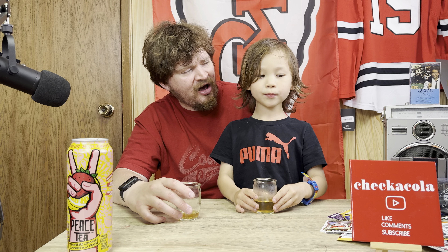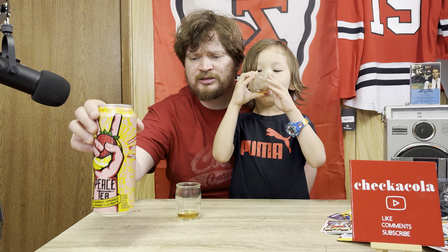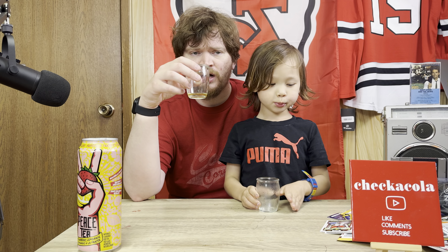On a scale of 1 to 10, little guy, what would you give it? 9 out of 10! I'd give it a 7 out of 10 — it's pretty good, it's not the best tea I've ever had. It's supposed to be strawberry lemonade but it's more subtle; it tastes more like a tea with a subtle strawberry and subtle lemonade.